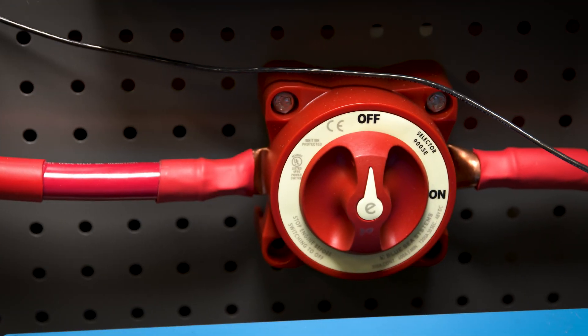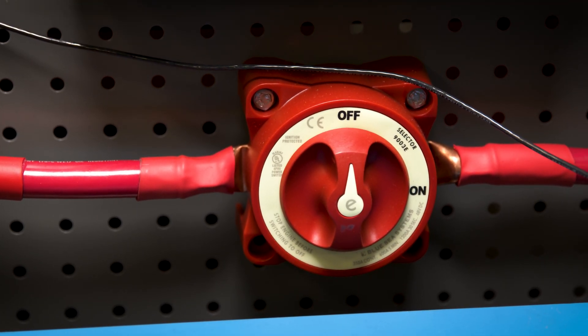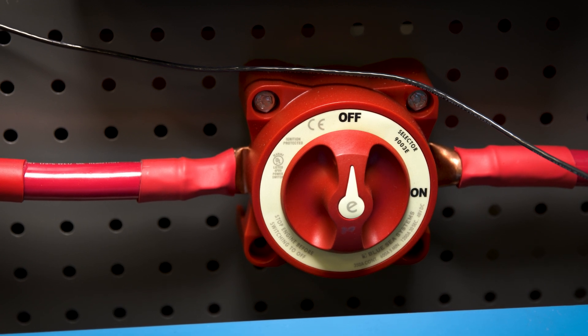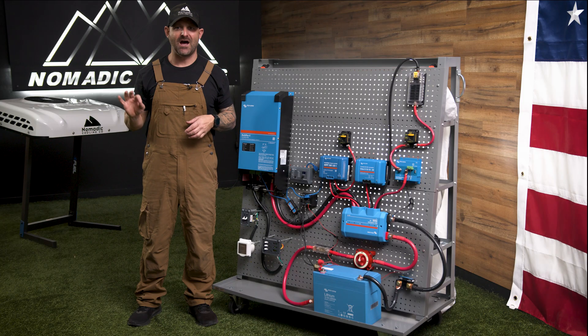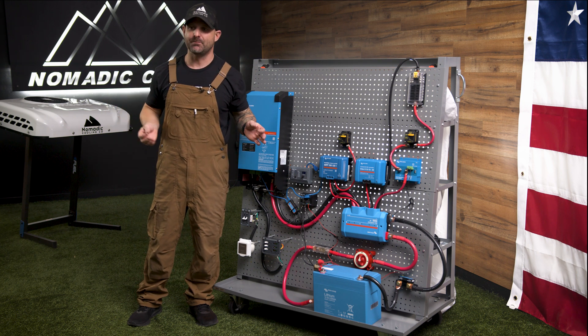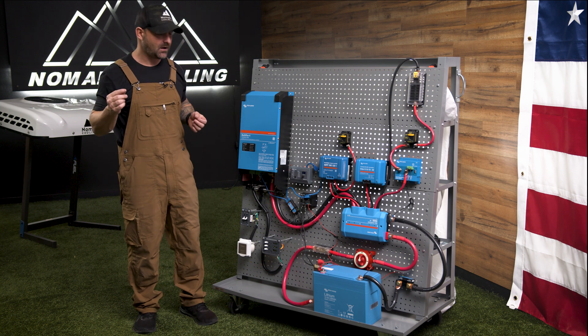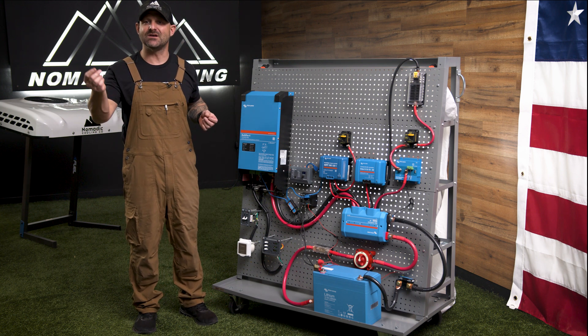This is not a cheap, chintzy on/off switch. When you feel it in your hand, it's built tough and rugged. It is more expensive, but for something like this you want quality components. These are the best components you can buy on the market today, and that gives you a little bit of resiliency.